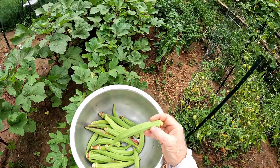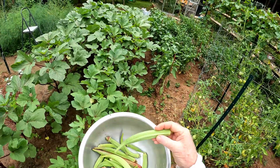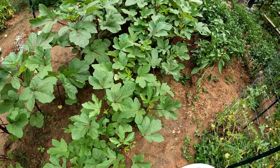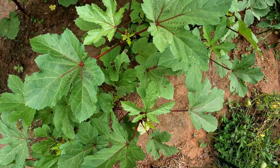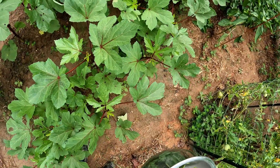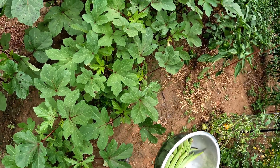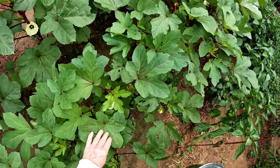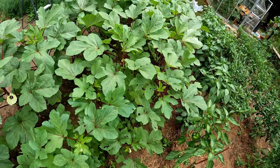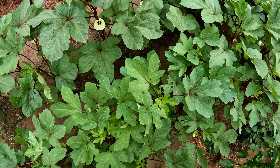Here's today's okra harvest — a nice plate full. These right here are perfect for frying. A lot of varieties, if you had them this big, you'd have to throw them away. But this particular variety — I call it the red stem okra because it's got red veins in the leaves and red stems — a man gave me these seeds over 30 years ago. He said try these because they can get a foot long and you can still eat them. I didn't believe him but I planted them anyway, and I've been saving seeds and planting them ever since. If anyone knows exactly what variety this is, please leave it in the comments.